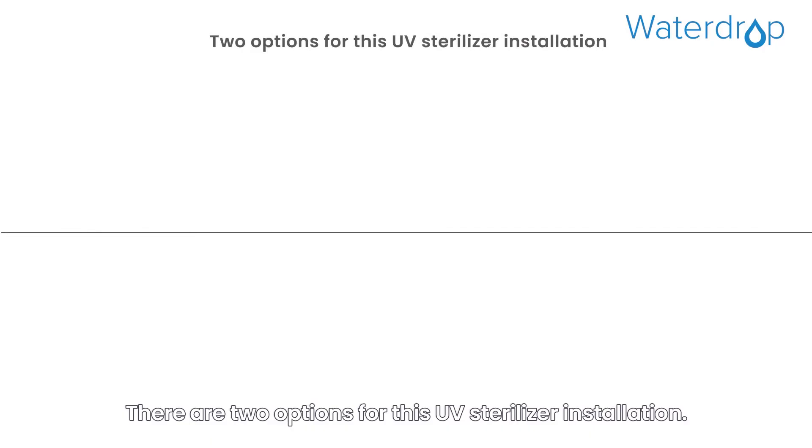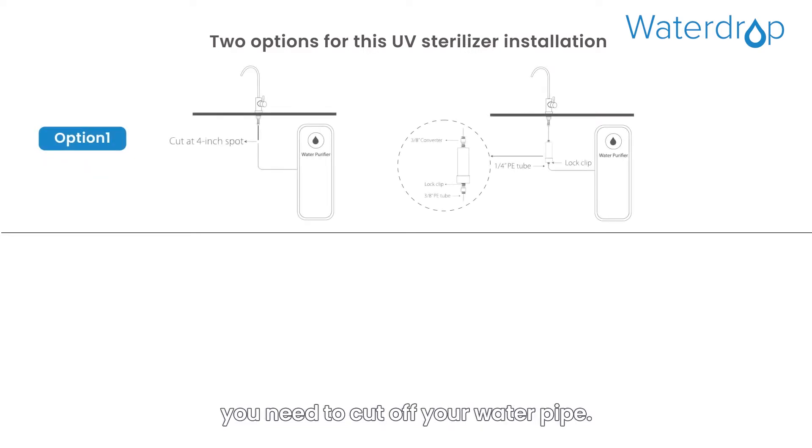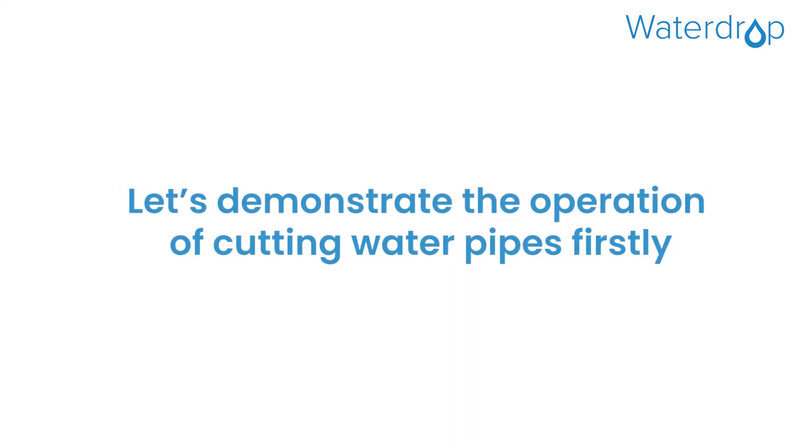There are two options for this UV sterilizer installation. If choosing the first option, you need to cut off your water pipe. If choosing the second option, there is no need to cut off the water pipe. For Option 1, let's demonstrate the operation of cutting water pipes.